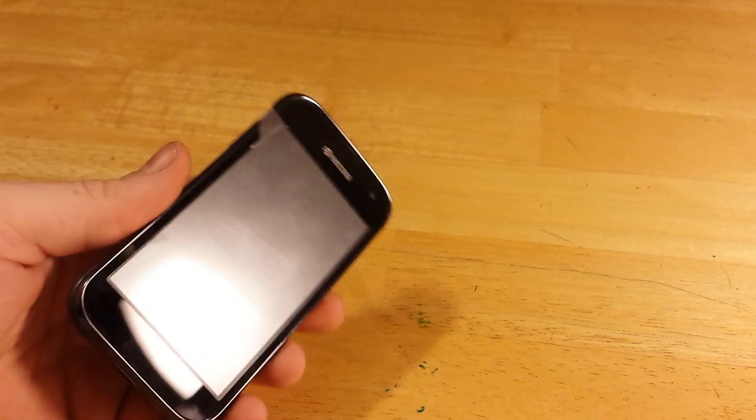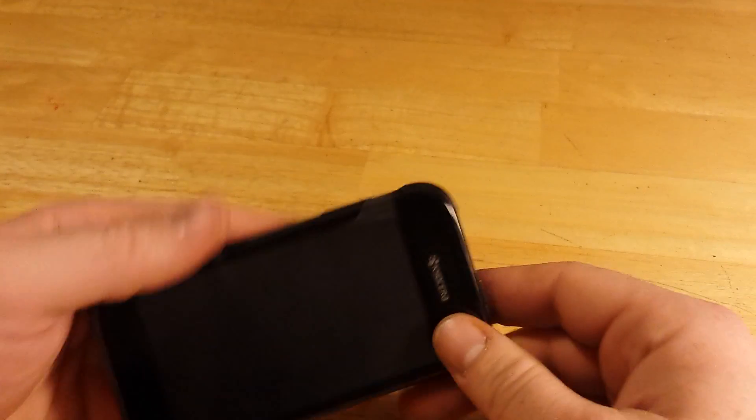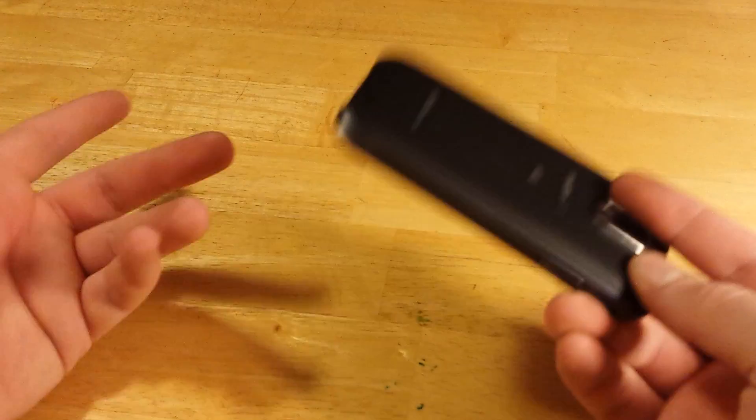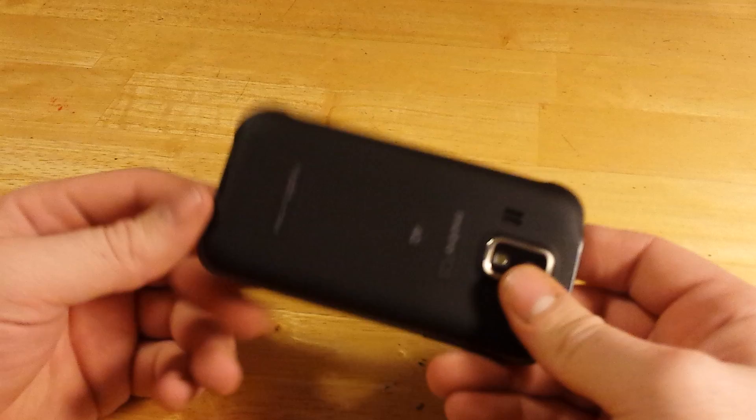Hi, I'm KeoCR Hydro from MetroPCS. I'm going to show you two things: how to put your phone into safe mode, and how to take it out of safe mode. Most of the time it happens by accident, so more or less this video is actually to show you how to fix it.